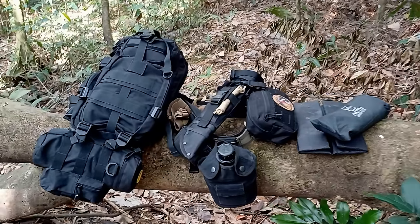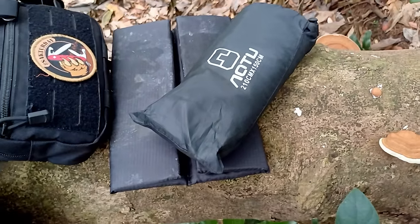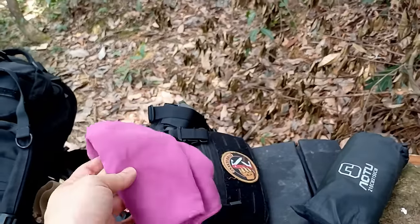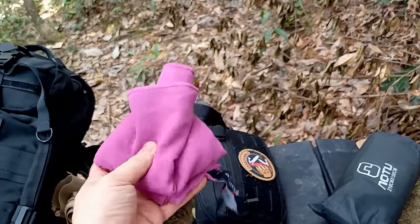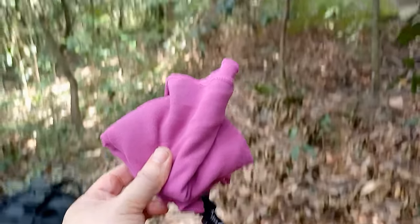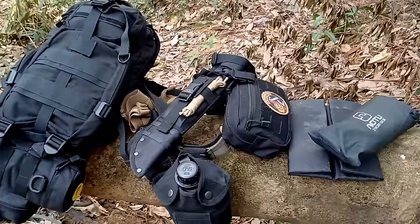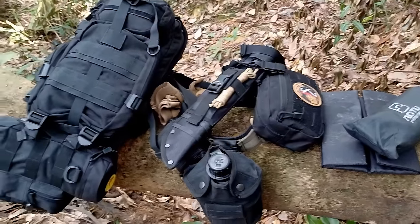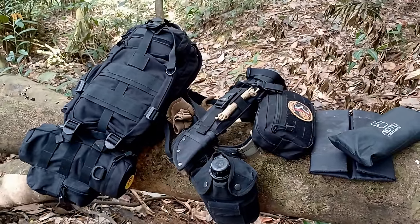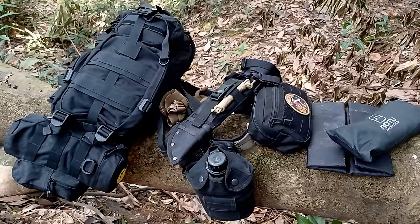Well there you have it — my full bushcraft and survival kit. This is how the folded-up ground sheet looks, and that's the sitting pad underneath it. I also carry in my pocket a towel — one foot by two foot, quick-drying and highly absorbent — and I always choose a very contrasting color to the jungle so it can be used as a signal flag if needed. I hope you enjoyed going through my kit. My journey putting this together might give you ideas for your own kit. If you liked the video, please give it a thumbs up, subscribe to the channel, and hit the notification bell.